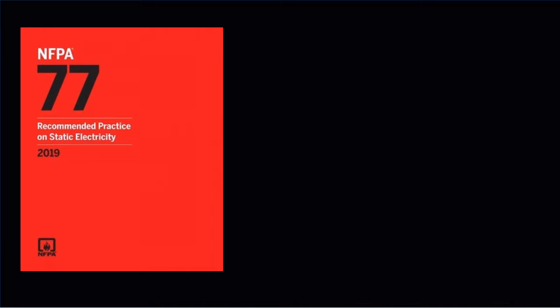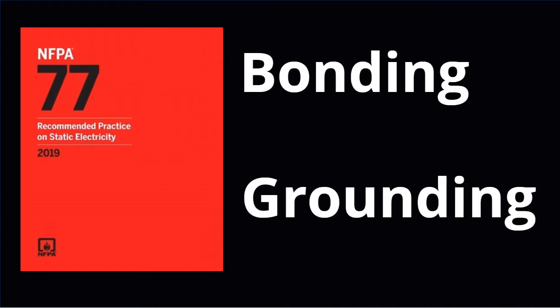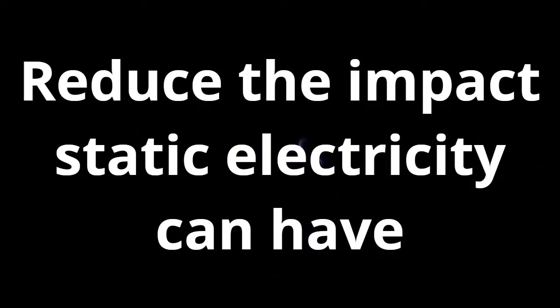The National Fire Protection Association, NFPA 77, reported that bonding is done to minimize potential differences between conductive objects, and grounding is done to minimize potential differences between objects and the ground. The grounding and bonding practice is recommended to reduce the impact static electricity can have on igniting flammable liquids and their vapors.